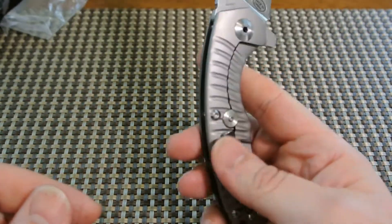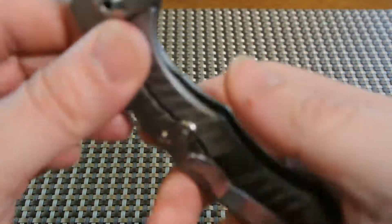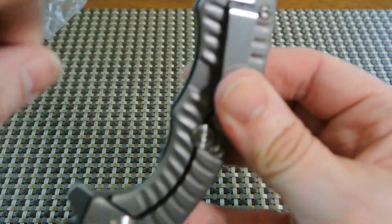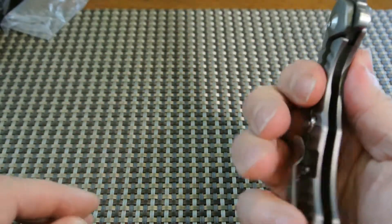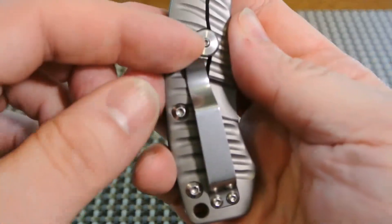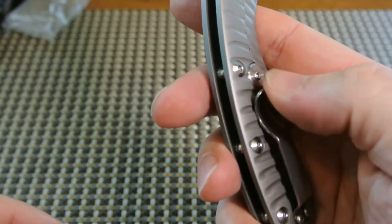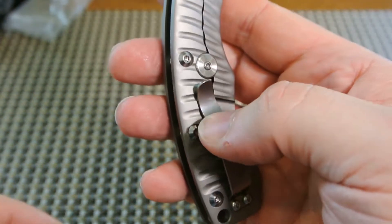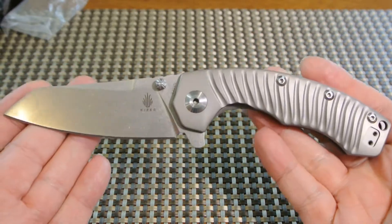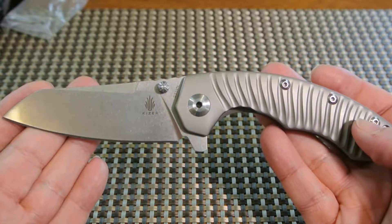As for hot spots, this is probably one of the rare negatives — I am not loving this clip. It is a deep carry, as you can see, because that's where it would go on your pocket so you don't have too much sticking out. But I'm not digging this clip — it just doesn't feel right in the hand. I think if I owned this knife I would probably change the clip out for something more flat, something that's not sticking up like this. It rubs against my hand — I'm not feeling that clip at all.